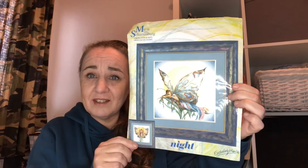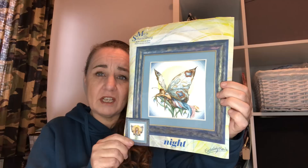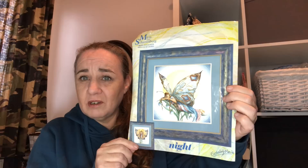This is Night Fairy by Maria van Scharrenburg, charted by Lenarte, which was a kit. It's no longer available as a kit — it's available as a digital pattern, I believe through Leisure Arts, which is available on Amazon.